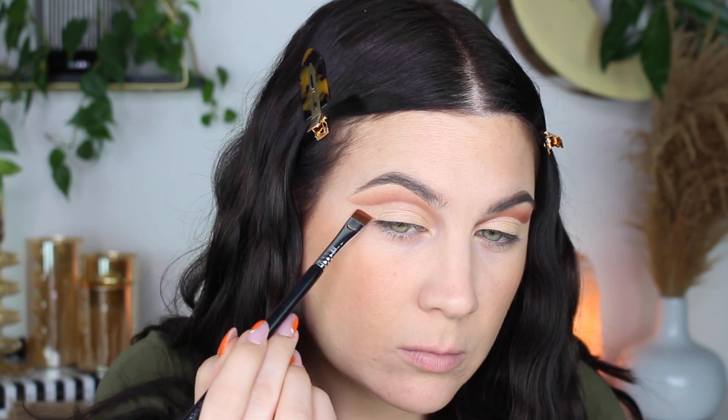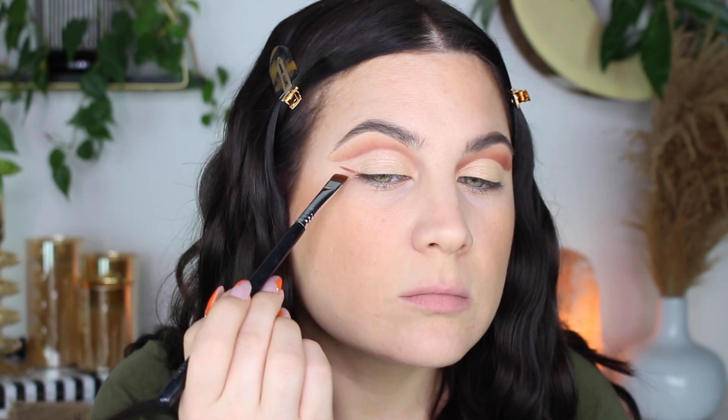I took this yellowy goldy shimmery shade — I think this is Cheer maybe. It wasn't as shimmery metallic as I would like, but it did the job. It's very daytime appropriate, so I can't be mad.